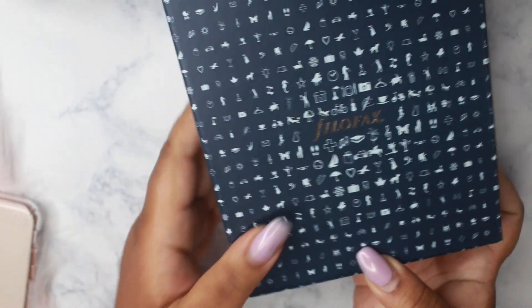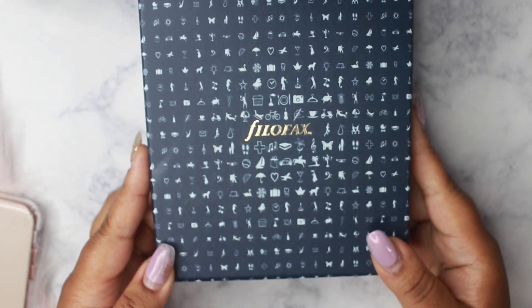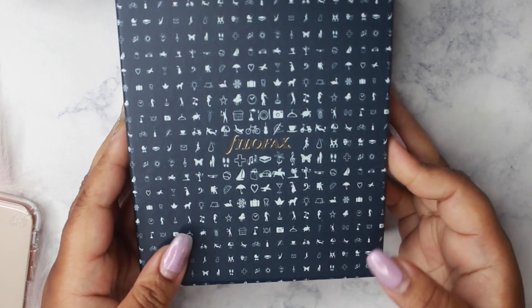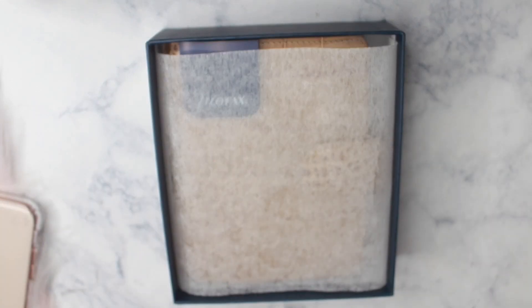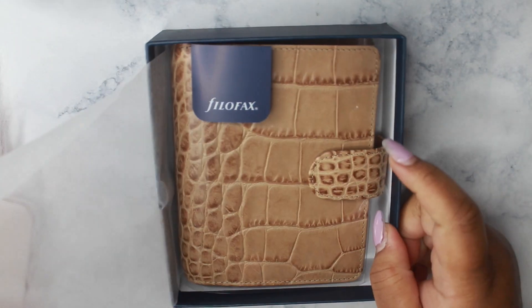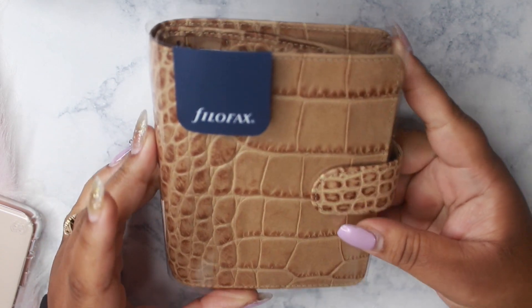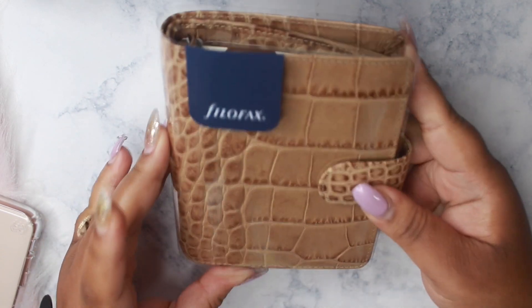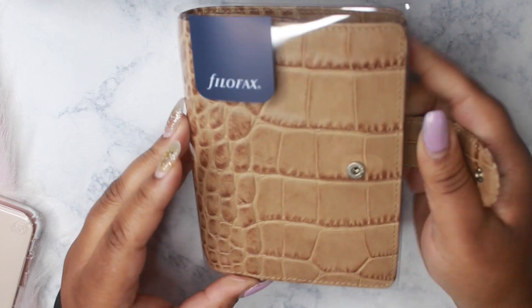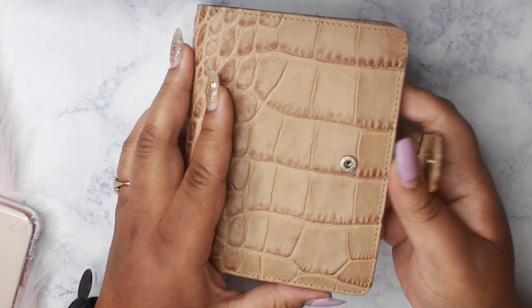So here we are. As you can tell, it is a Filofax — but which one? This is the Filofax Croc in Taupe, and she is absolutely gorgeous.